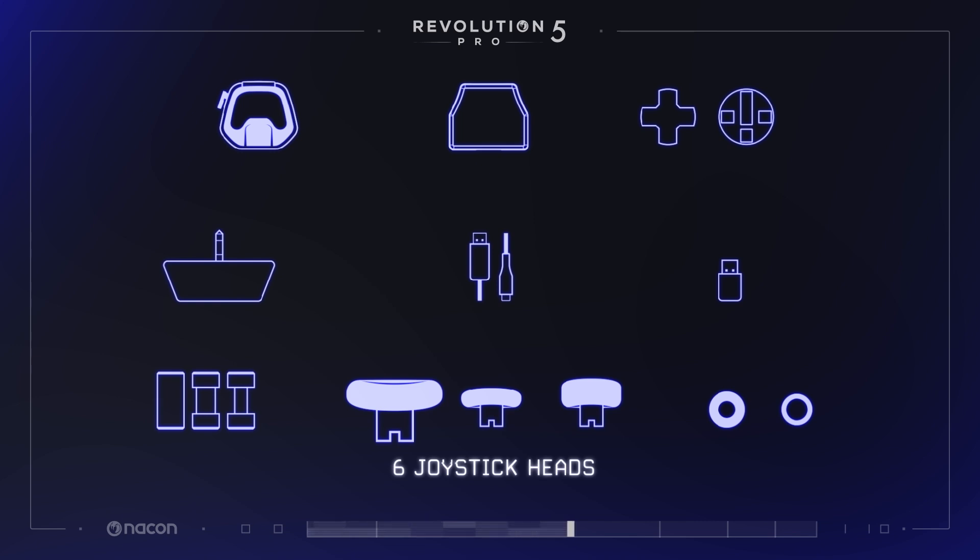The concave joystick head allows for maximum maneuverability. The short dome joystick head is perfect for fast-paced action sequences in FPS games. The high-rise dome joystick head is perfect to take the high ground and be more precise with snipers and long-range rifles in FPS games.